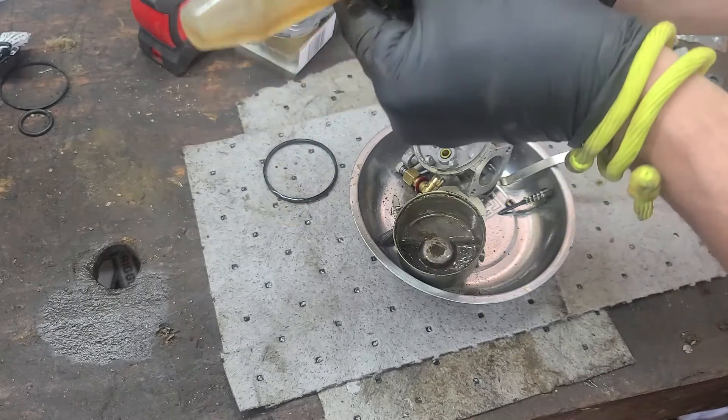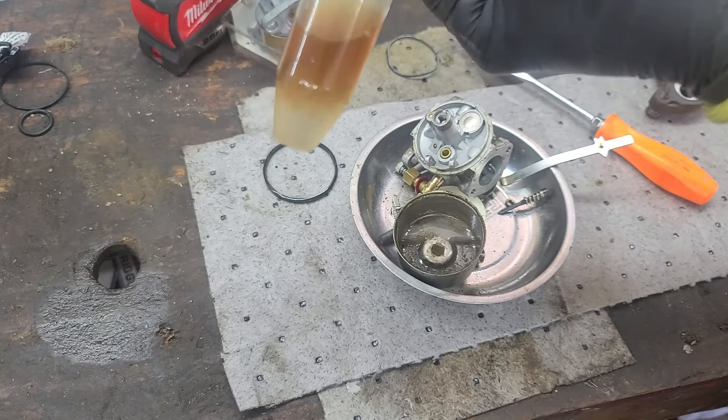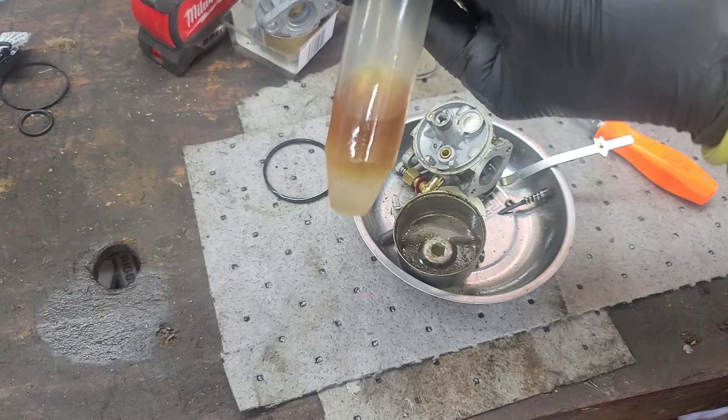Now that the fuel has had time to settle and separate, you can see the water that sinks to the bottom of the fuel. That alone could keep the engine from running.